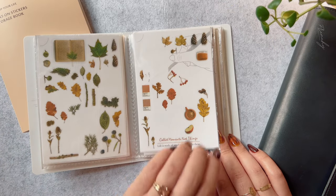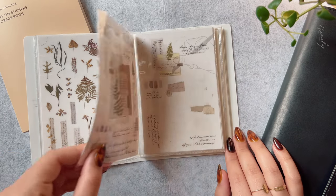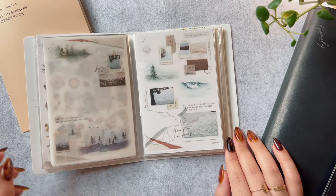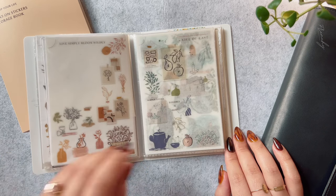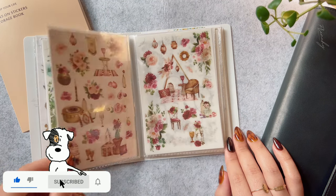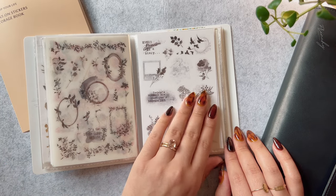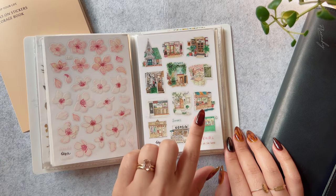And while I do like to add actual flowers to my deco, I do find that they tend to crumble and fall apart. I feel like the transfer sticker is a good alternative to that. These two brands I'm not sure where they're from, but I did get them from Emma Stationery.